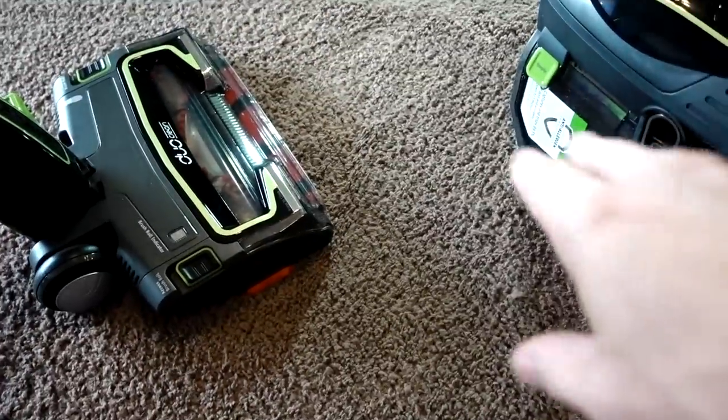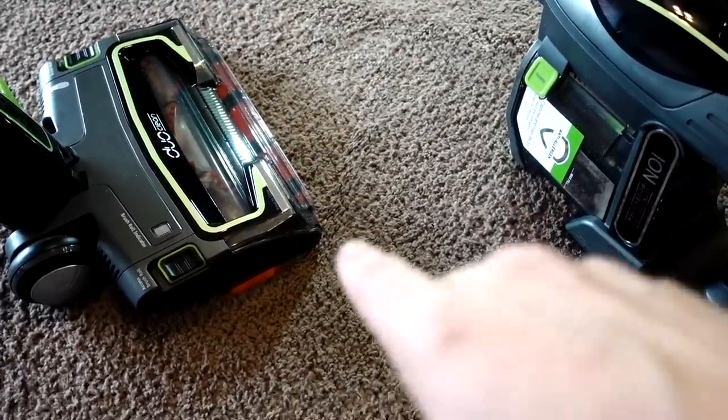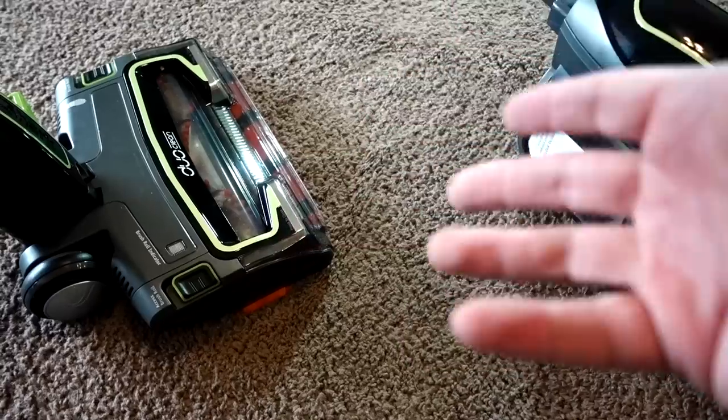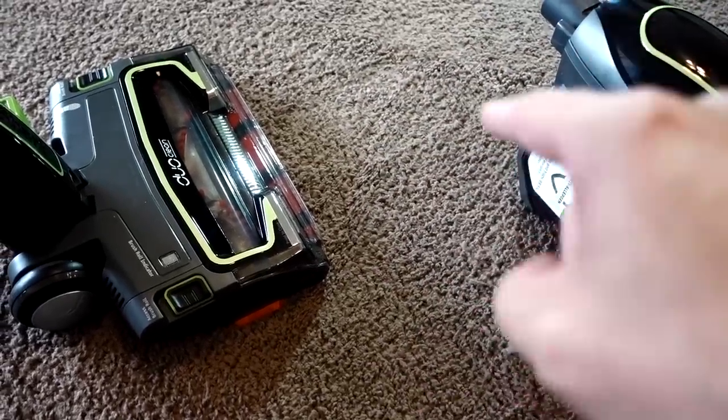My first test over the big cereal — maybe I went too fast. In the commercial they do go pretty slow. It took me two passes to get it all up, which is not the end of the world. But we've got more tests to do, so let's keep going.